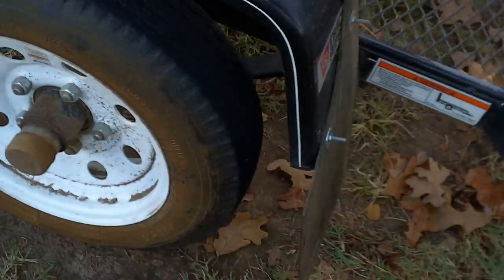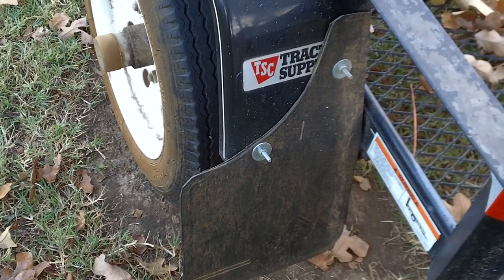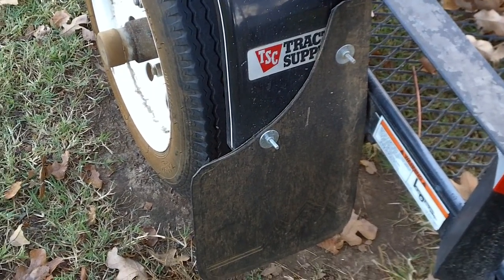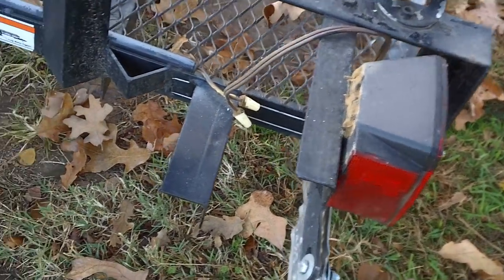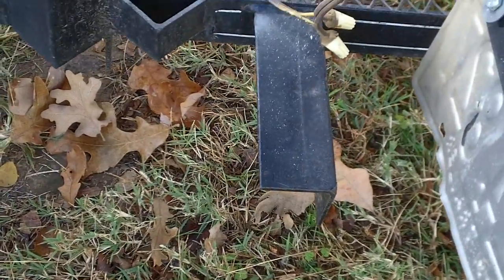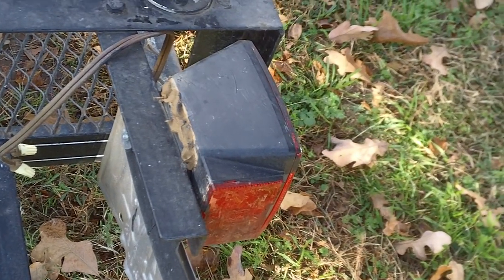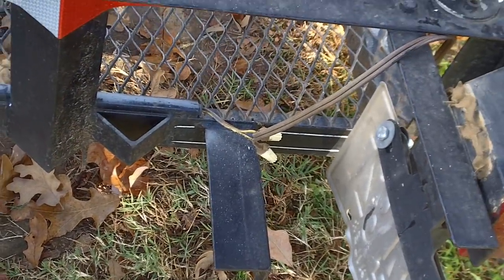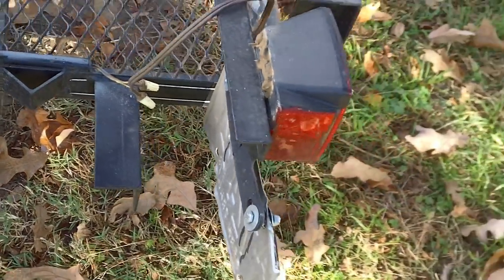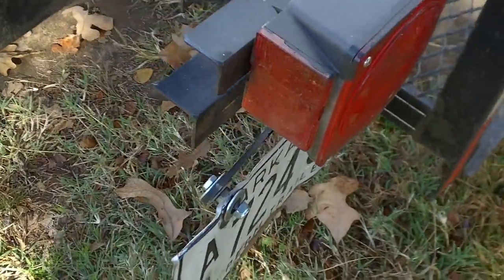I put a mud flap on there — you may think that's crazy, but it keeps stuff from flipping up onto my four-wheeler and busting out the lights, which happens pretty often. Here was the original light mount — I moved it up higher to keep it away from the muck and to keep it from getting broken so often. When they're mounted low like that, you'll go through them like crazy. Eventually I'm going to put LED lights on here because they're brighter, use less energy, and they're better.